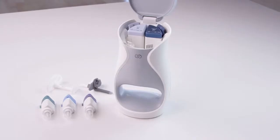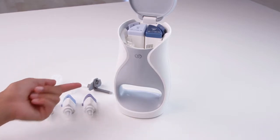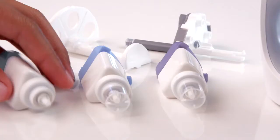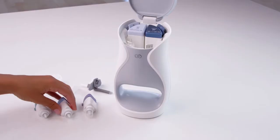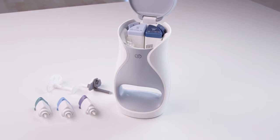To assemble your serum cartridges, you'll need the serum cartridge holder and the device connector. First, remove the plastic covers, then connect the cartridges to the serum cartridge holder.